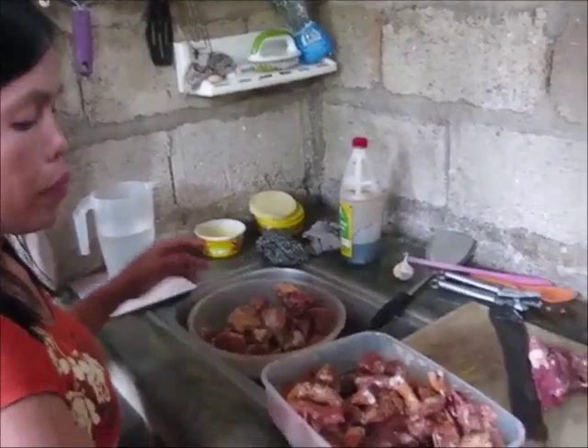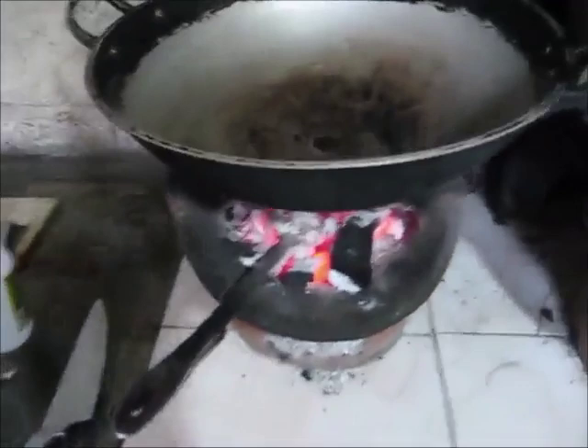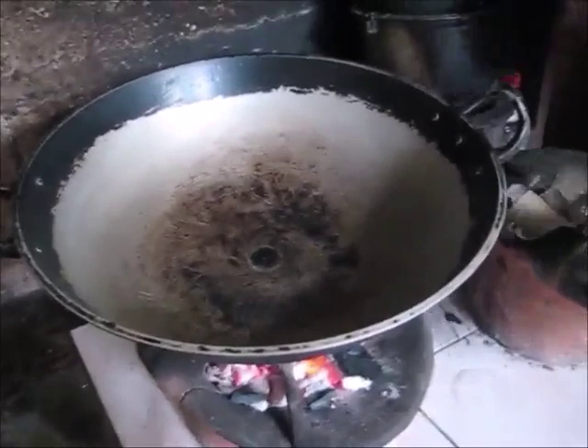What happened to your onions and stuff? The onions go in first, then I changed to the big pan because there's too much chicken. Is there any oil in there yet? Not yet — I will transfer the oil. Watch out, it could be hot.